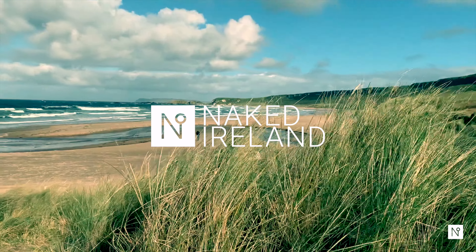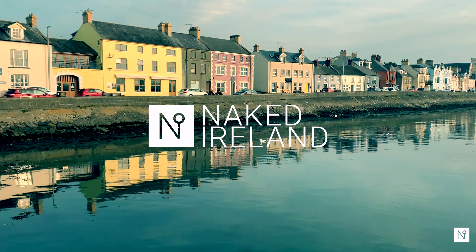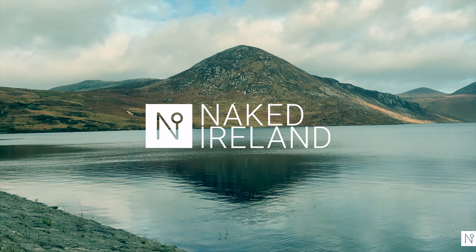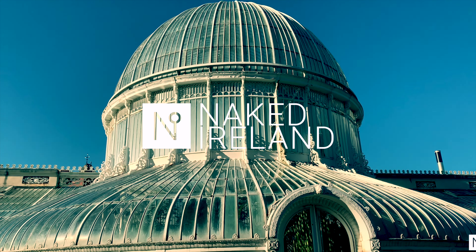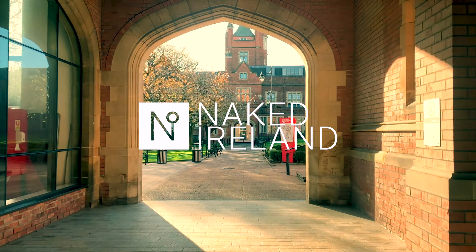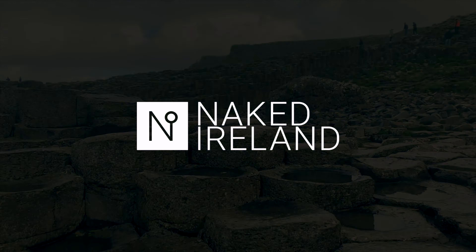Join us and discover beautiful beaches, rugged landscapes, pretty towns, desolate mountain ranges that sweep down to stunning lakes. Unique architecture, history and folklore — no shamrocks, no shillelaghs and definitely no shenanigans. Just make it Ireland.